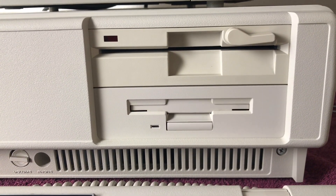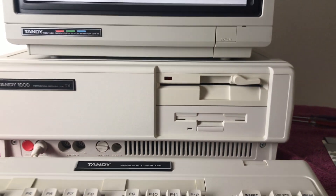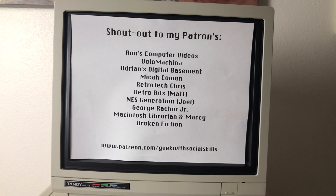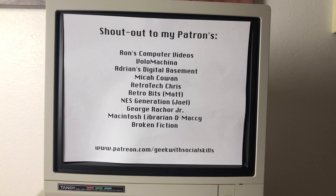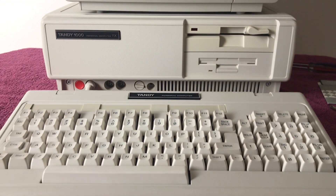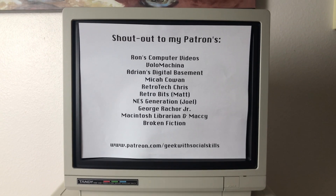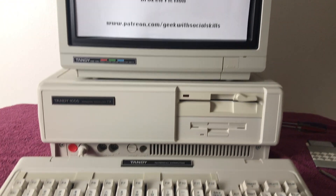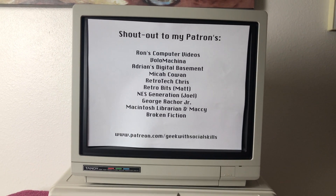The color isn't a perfect match but I will Retrobrite it at some point. A quick shout-out to my patrons — these are the folks that support me on Patreon at patreon.com/geekwithsocialskills. Thank you for watching; if you like the video give it a thumbs up, if you don't give it a thumbs down twice. Stay tuned for more videos with my Tandy 1000 TX and additional SubTandy videos — have a great day, we'll see you soon.